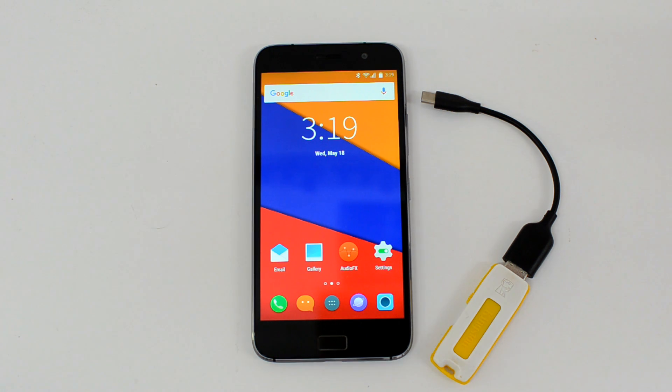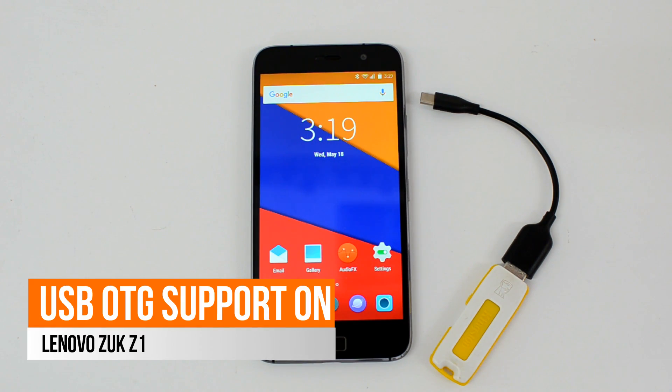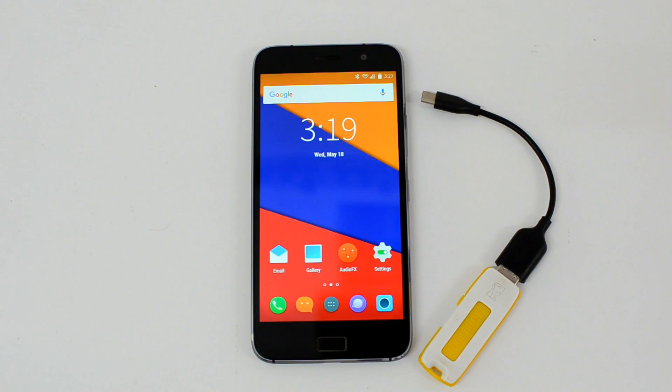Hello friends, this is Normal here for Technique. In this video we're going to test out the USB OTG functionality on the Lenovo ZUK Z1. The Lenovo ZUK Z1 comes with Android 5.1.1 Lollipop with Cyanogen OS.